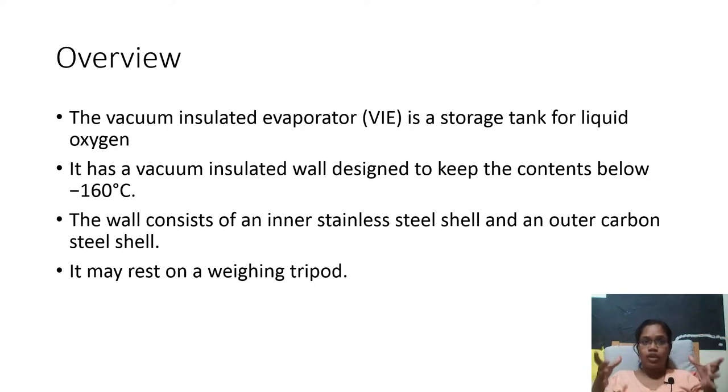So inner stainless steel and an outer carbon steel. The second point is it has a vacuum wall because it needs to keep the contents at minus 160 degrees Celsius — that is, it needs to keep the liquid oxygen at minus 160 degrees Celsius. The third point is it rests on a weighing tripod, because we need to know the weight of the oxygen so that we can calculate how much oxygen is remaining.